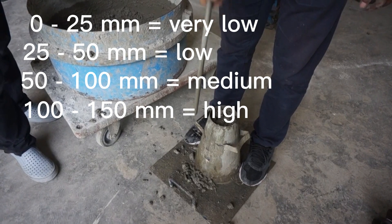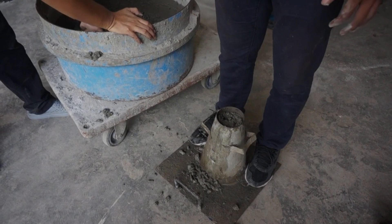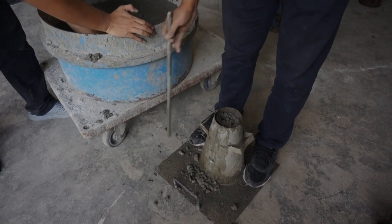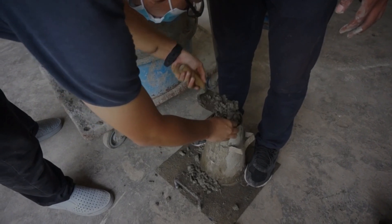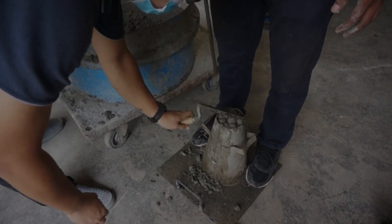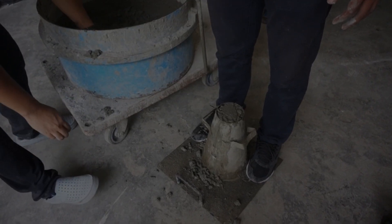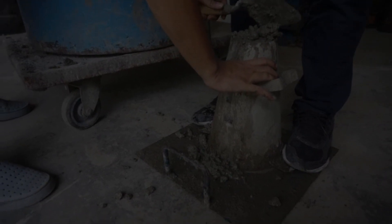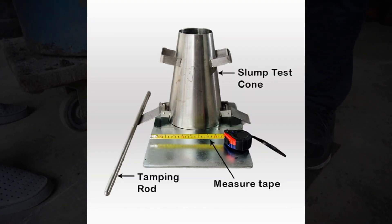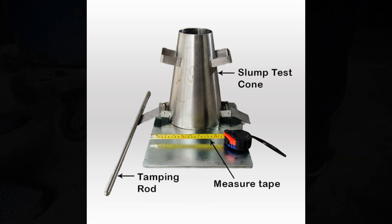There are various standard guidelines available to perform the concrete slump test, such as IS 1199-1959, ASTM C143, and BS 1881-103-1993. The following apparatus are used for performing the slump test: slump test cone, standard tamping rod, and scale for measurement.